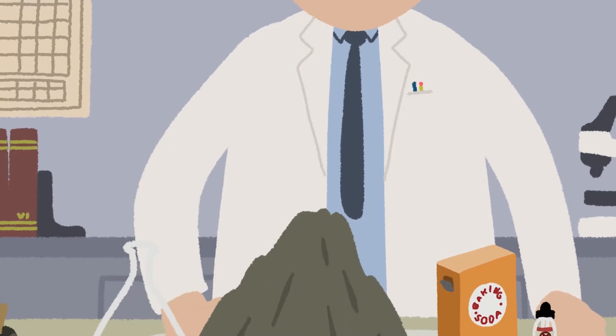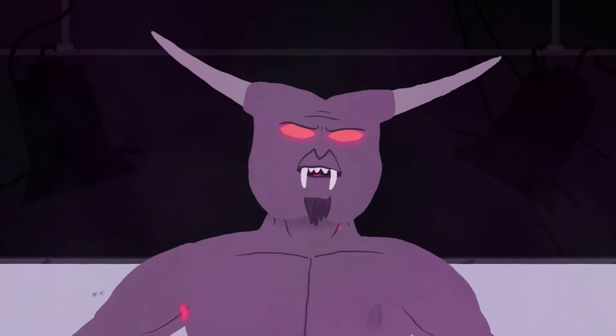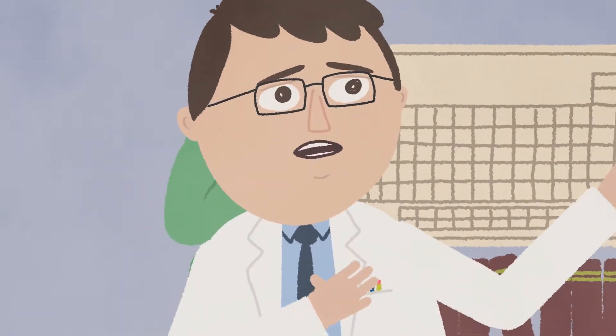This isn't right. Something isn't... What's going on? Ha ha ha ha ha! Yes! Adam, we summoned a demon!